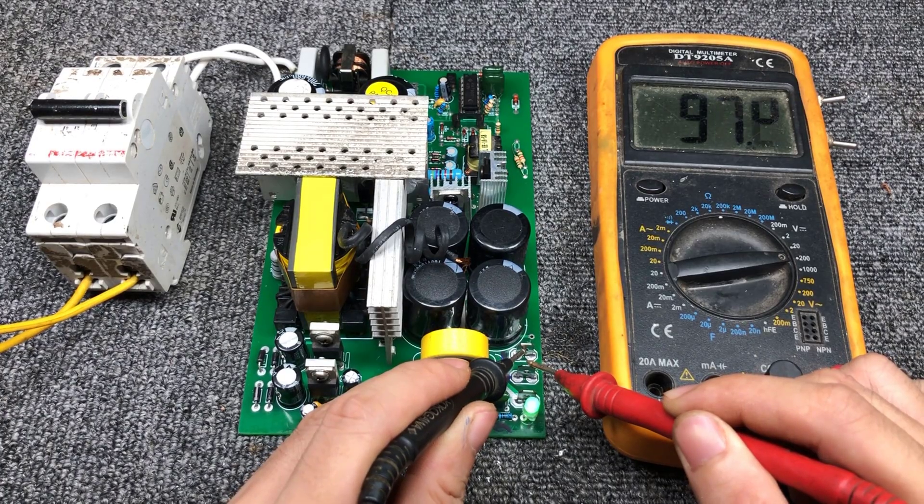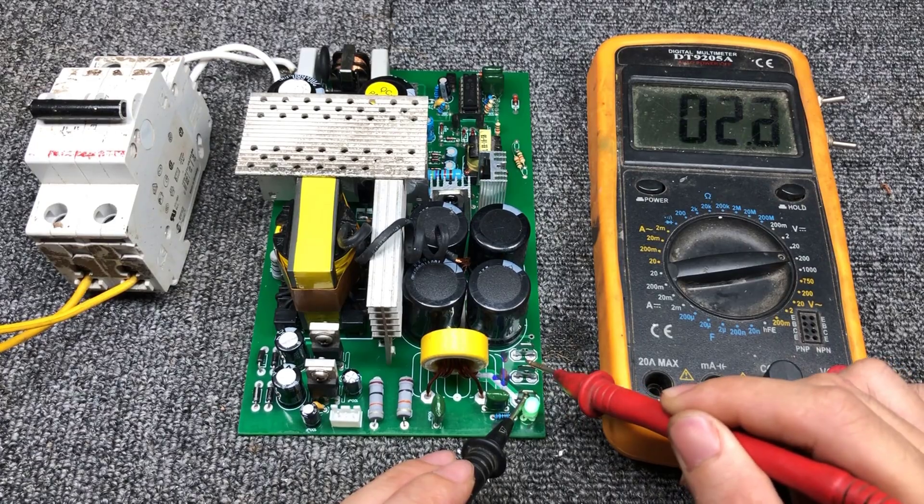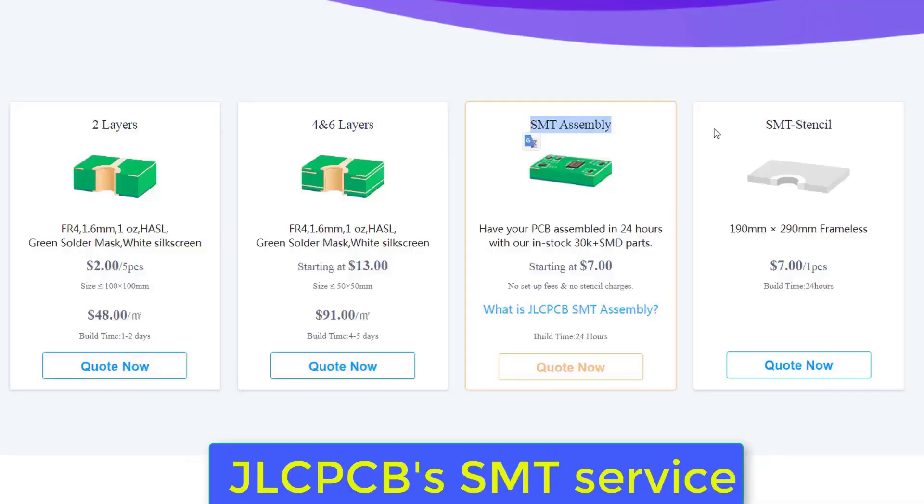Here is the result. I will show you how to make such a power supply after the sponsor's advertisement. This video is sponsored by JLCPCB.